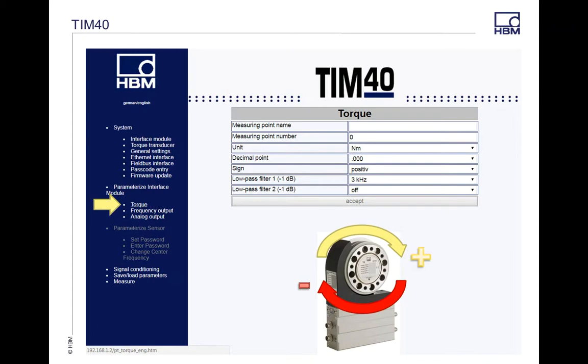The next one I'm going to go to is your Parameterized Interface module. In this section, you can go through and set how many decimal points you want for each of your measurements and what units you want for your torque. For the sign convention — if you look at the HBM rotor with the HBM sticker on top, clockwise is positive and counterclockwise is your negative direction. In here you can also add different filters to low-pass 1 and low-pass 2. More detail on those filters is covered in another FAQ video called Dual Range Torque Transducers.